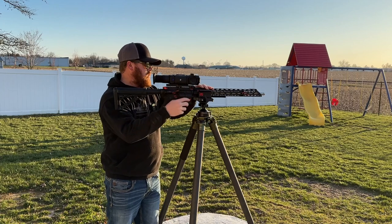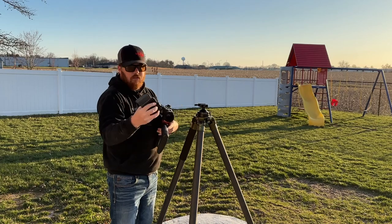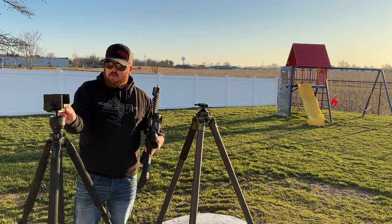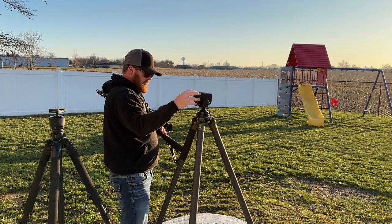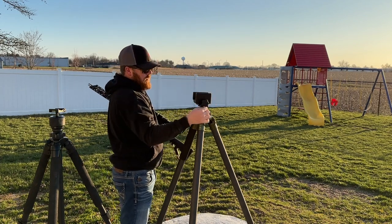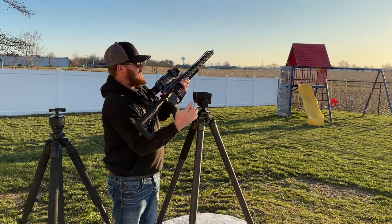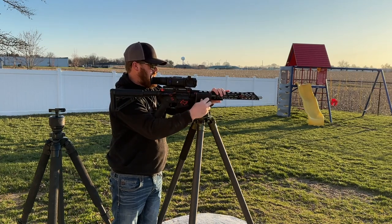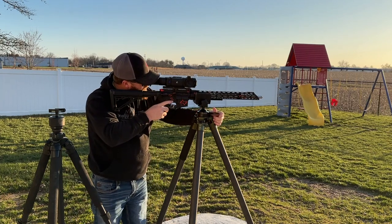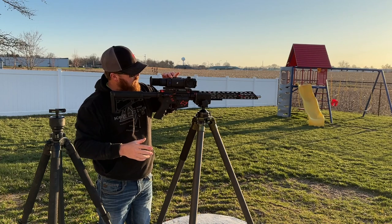Let's go ahead and take this off. Take this clamp off, set it out of the way, and grab this clamp here — this is Nick's clamp but he won't mind if I use it. Go ahead and get this settled in here — that's pretty good right there. Go ahead and open this up, slide this in there. This is the Triclops. We'll go ahead and get it adjusted on the fence somewhat close — that's pretty good.